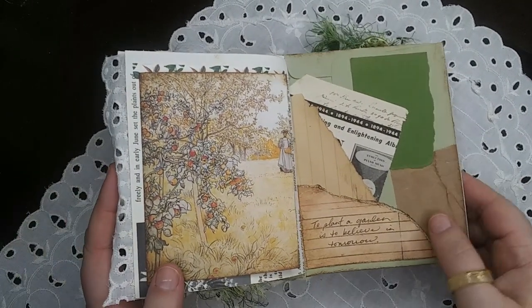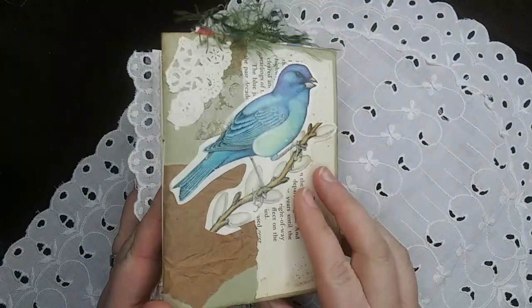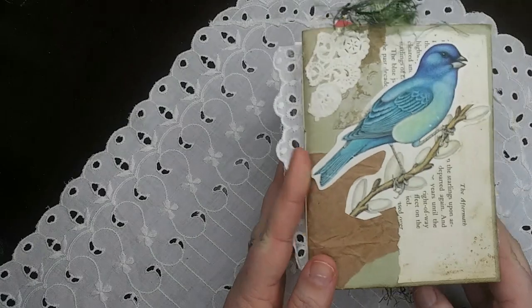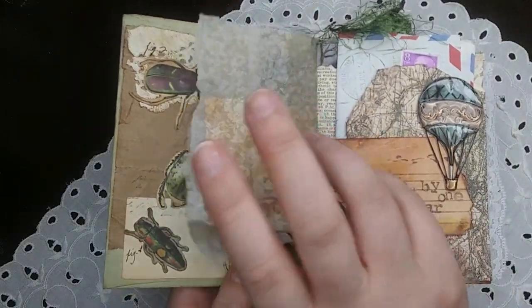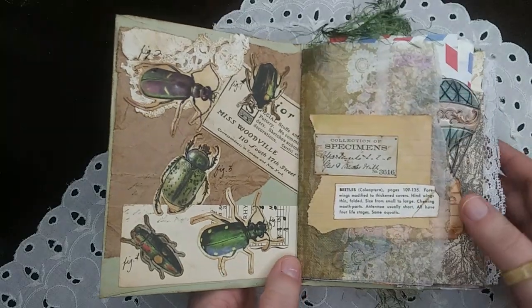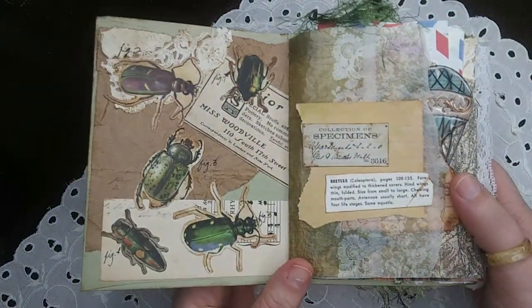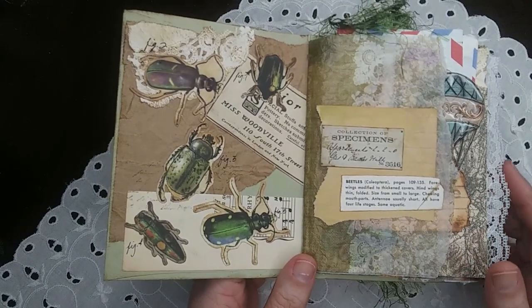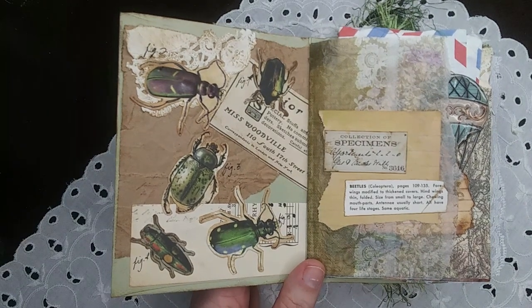And now for my favorite part of an infinity junk journal — we get to the back cover and we're just going to slide it over and keep on going. The signatures in this are bound in both directions so we don't get quite such a gator mouth out of it. And it's just a lot of fun to get to that last page and know there's more.